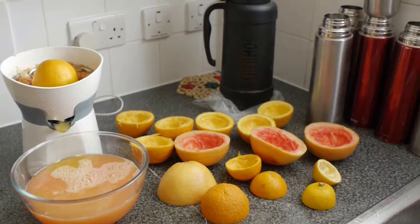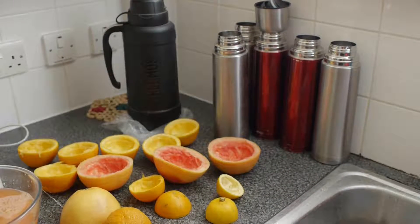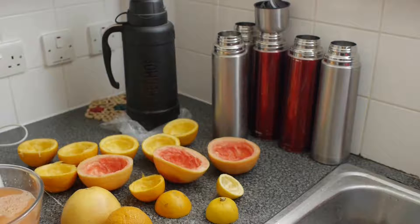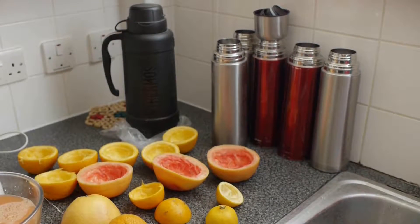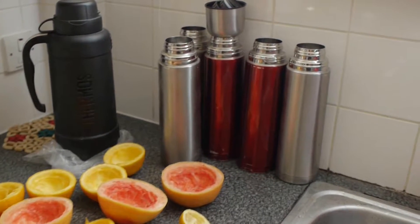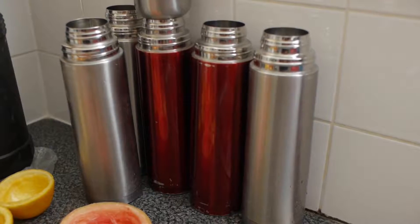In the sauna room I consume five liters of fluid in three hours. So if I spend three hours in the steam sauna room, I make sure I have five liters of fluid. As you can see here, I've got five liters.